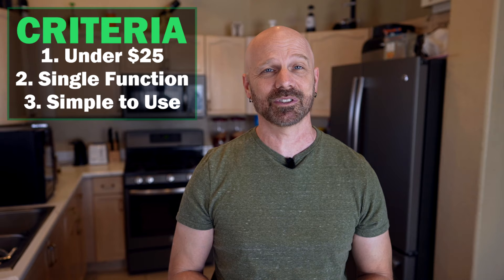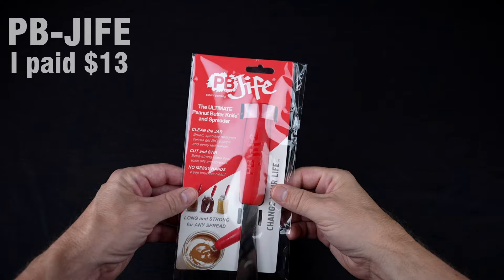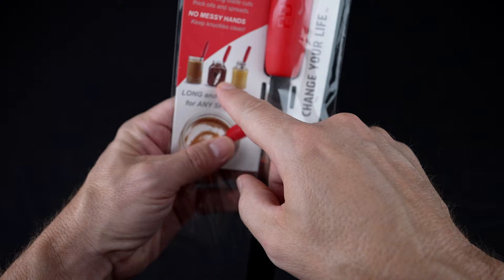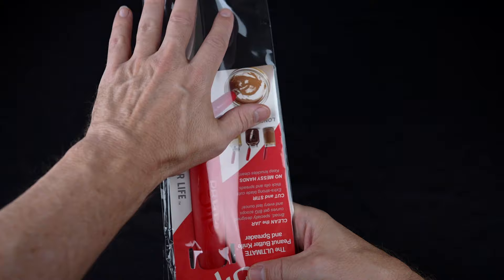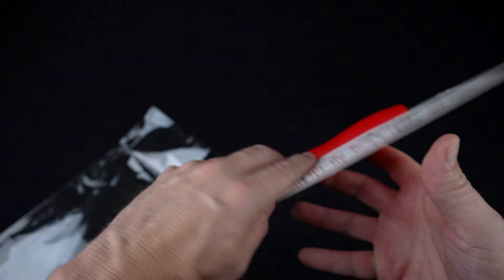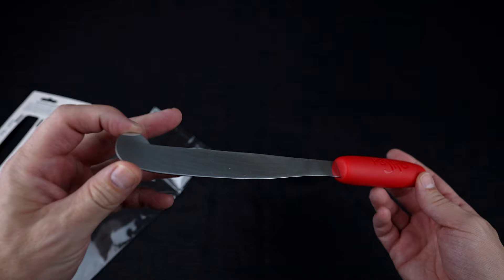Without hesitation, let's get right to the first item, which is the Peanut Butter Scooper Spreader and Scraper, the PB Jife. Ultimate Peanut Butter Knife Spreader — clean the jar, cut and stir, and no messy hands. Look how long this thing is — it's huge. When I saw pictures online, I thought these were pretty small jars, so it didn't look like a very big knife. But in person, it's quite large. They say you can use it to clean the bottom, the rim, or the sides. Kind of a bold claim: 'Change your life with PB Jife.'